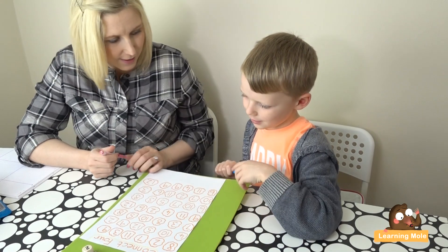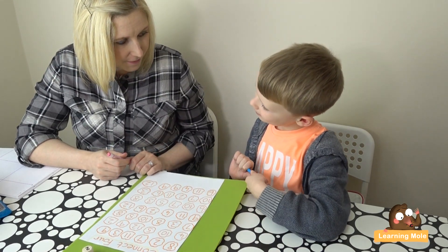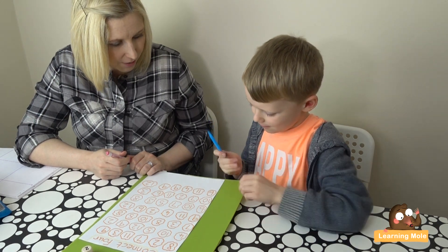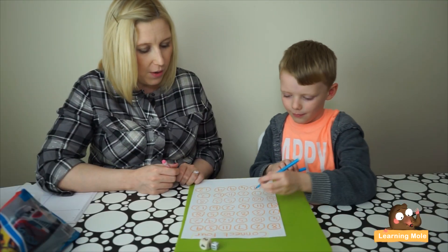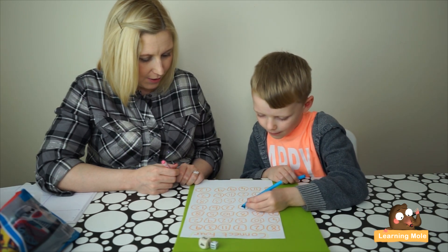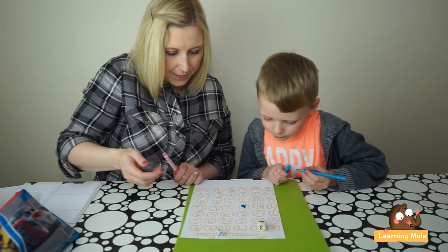It doesn't say four - it says two plus two, which is the same as...? Four! Yes, two plus two equals four. So you have to find a four and color it in. Is this the one you're going to go for? Okay, that's one blue mark for Aaron!